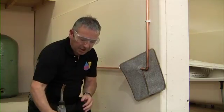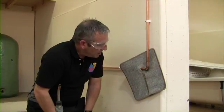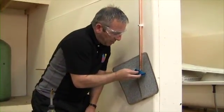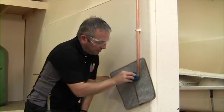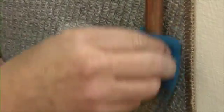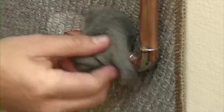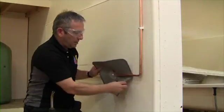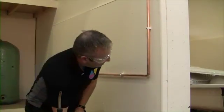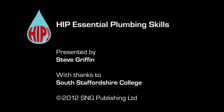Put the blowtorch down safely. Give it about 30 seconds for the solder to set before wiping the joint — this allows the solder to settle so it doesn't fracture when we put a cold damp rag on it. Cool the fitting down. Then with the steel wool, just make sure all the flux is gone. Remove the heat mat and we have a lovely joint.